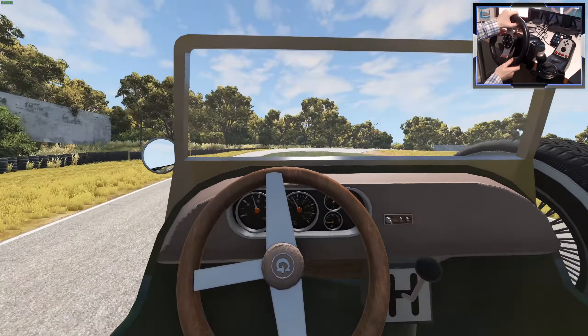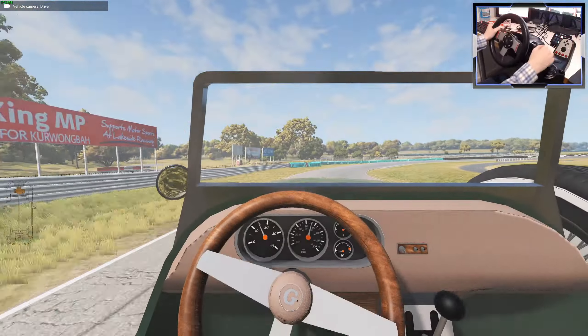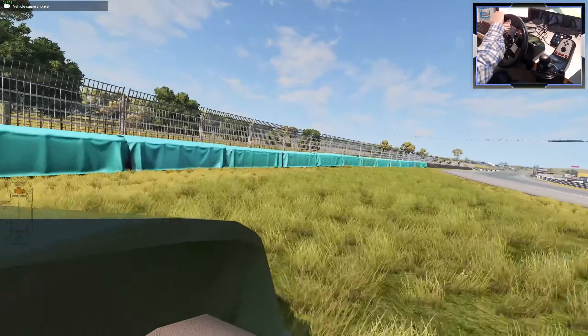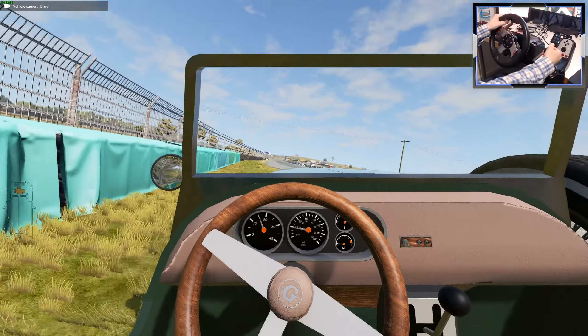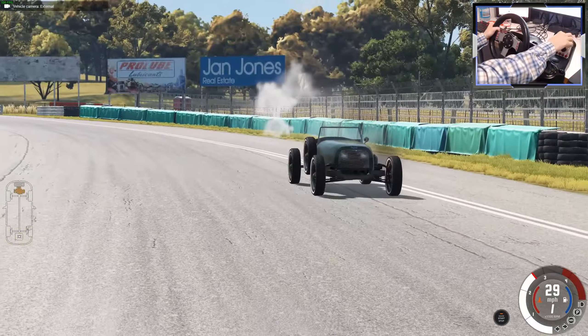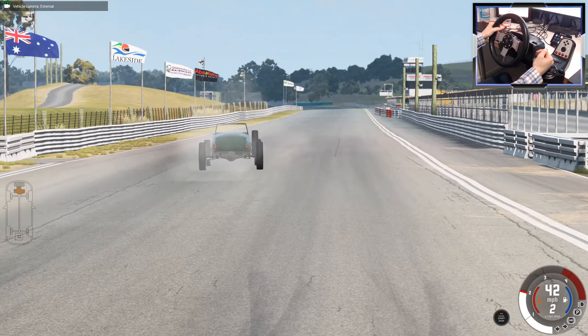Cool — overheating already. Have we got four gears? No, we've got three gears. You can kind of lose control of it like that. Although we didn't crash. We need to test the crash physics. It is a beast — although a very hot beast.